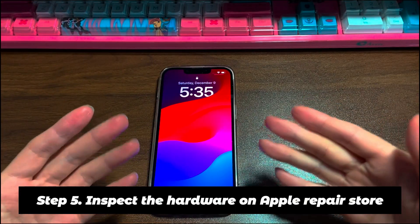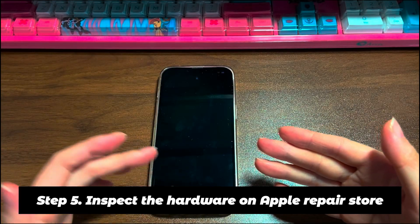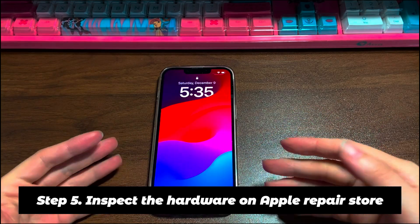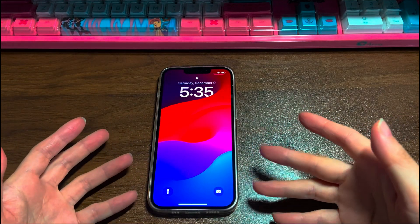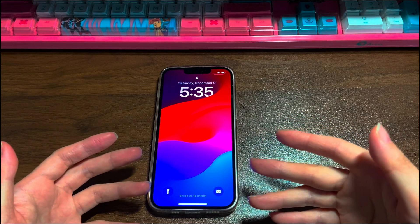Step 5: Inspect the hardware at an Apple Repair Store. If your iPhone 13 still doesn't turn on, chances are the display is faulty, or other physical or internal components inside the phone are broken. Hardware damage cannot easily be fixed by users themselves, so you may want to visit Apple's authorized repair center to have it repaired professionally.